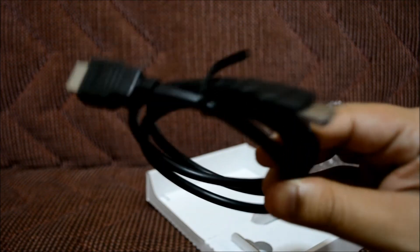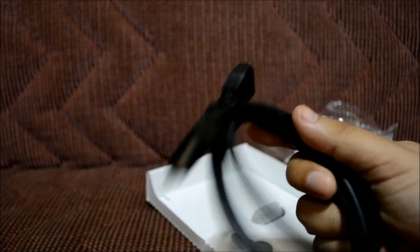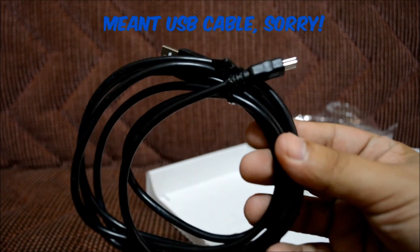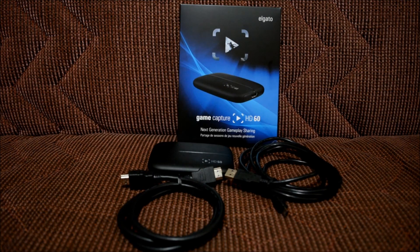The Elgato HD60 comes with two cords — it comes with an HDMI cord, shown right here, and also a mini HDMI so you can connect to your computer.